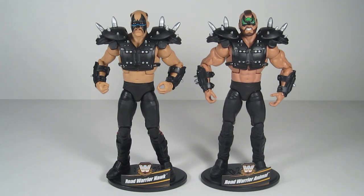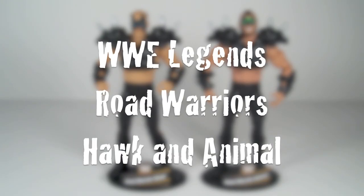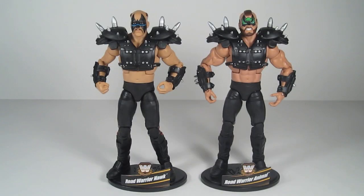This is Remfire back for another frequent review. Today is going to be my very first wrestling figure review. I don't normally buy wrestling figures — I don't buy them at all actually. But when I saw these guys, I had to have them. Today I'm going to be reviewing WWE Legends Road Warrior Hawk and Road Warrior Animal.